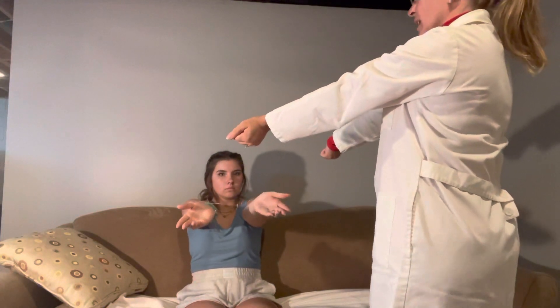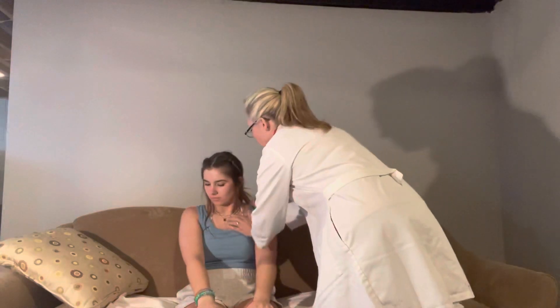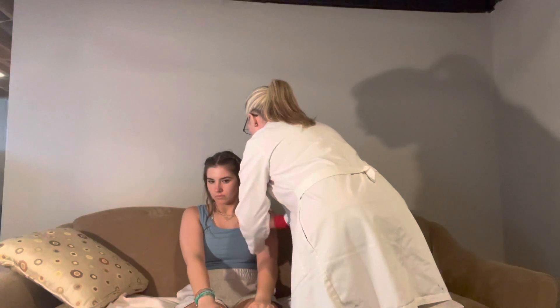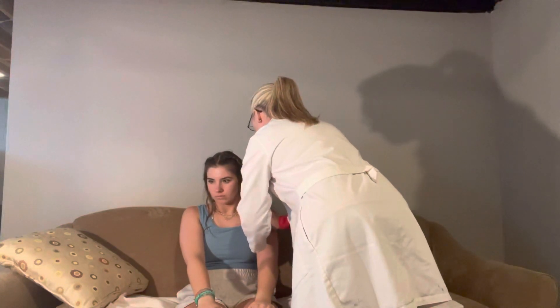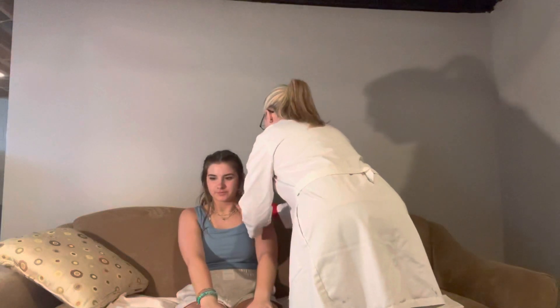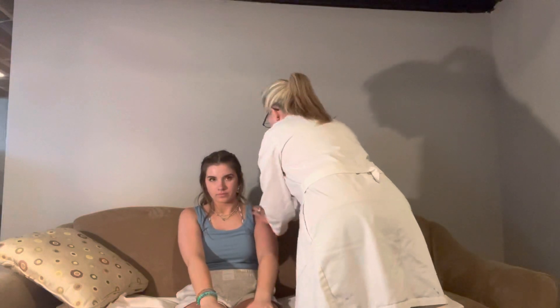I'm going to move to your shoulder now. I'm going to start at your suprasternal notch — you can put your arms down — and then work all the way over here. You have a scar here. What's this scar from? I have a defibrillator. Okay, very good. And I'm going to work all the way over here doing your acromion process.